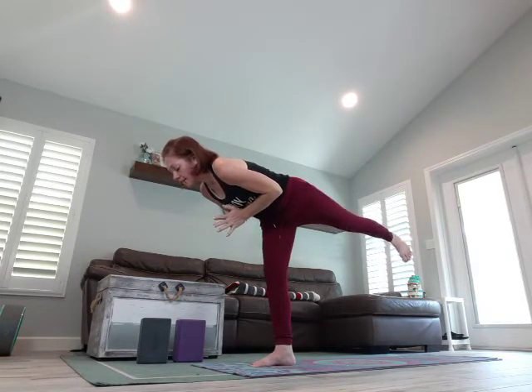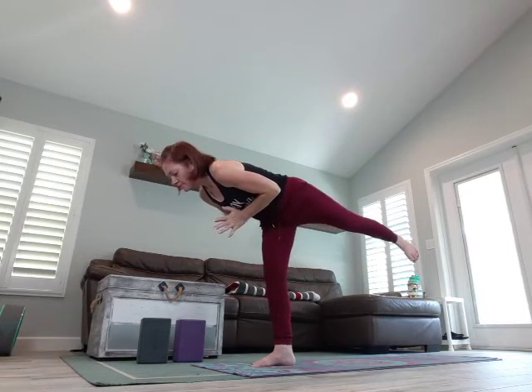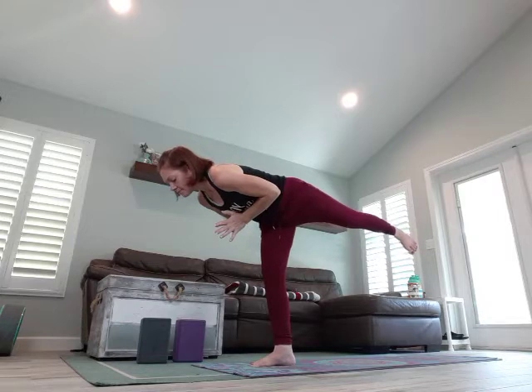Deep breath in, exhale, bend in that front knee, rise up. Deep breath in, exhale, small bend, lift. One more time, breathe in, exhale, bend — and this time we're going to drop it back, coming into your Warrior Two. Heel toe it open a little wider if you need. You want almost a 90-degree angle in that front thigh — if your front leg is not at 90 degrees, your stance is too short. Widen the stance, putting more weight into the back side of that foot. You don't want that front knee to come over that ankle, so widen your stance to get more of a 90-degree angle.